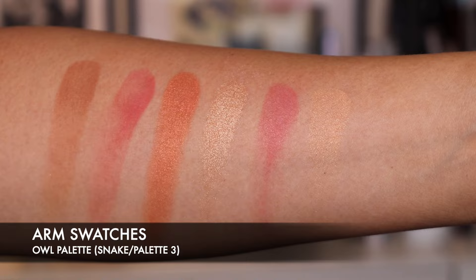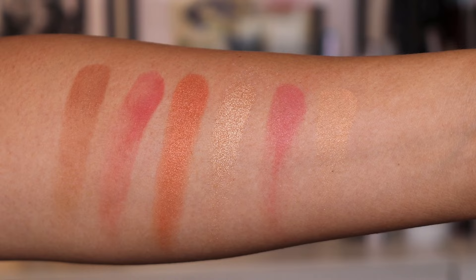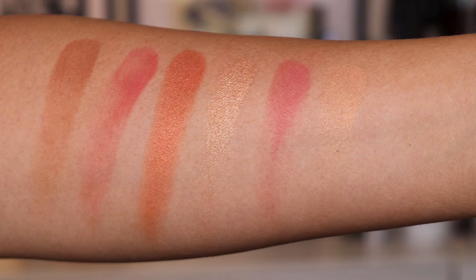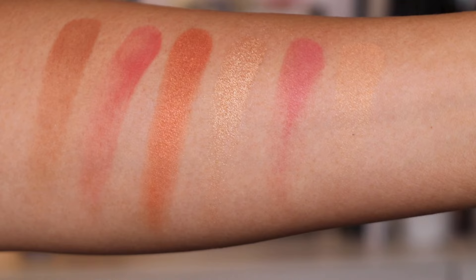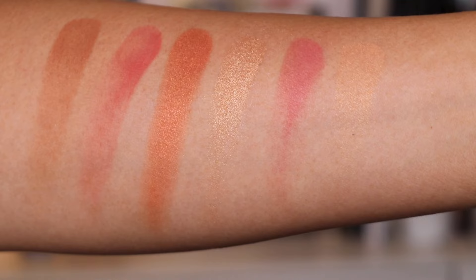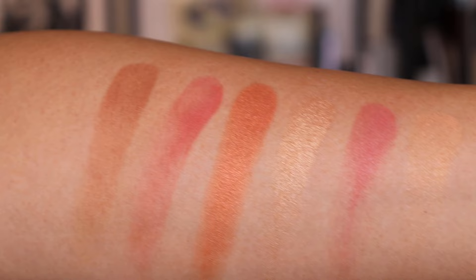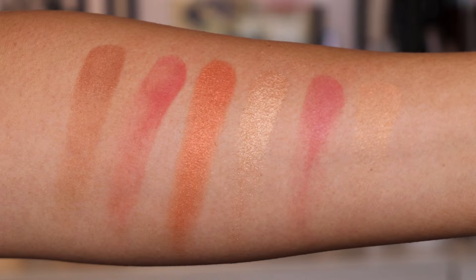I just want to say — yes, Hourglass, thank you for including more darker shades for people of a darker and deeper skin tone. Radiant Light is the existing finishing powder shade. The rest are all new: Coral Haze blush, Infinite Strobe Light strobe powder, Sunbeam blush, Mystic Flush blush, and Solar Bronze bronzer. These colours are fantastic for a darker skin tone — medium to dark — I think this will look beautiful.